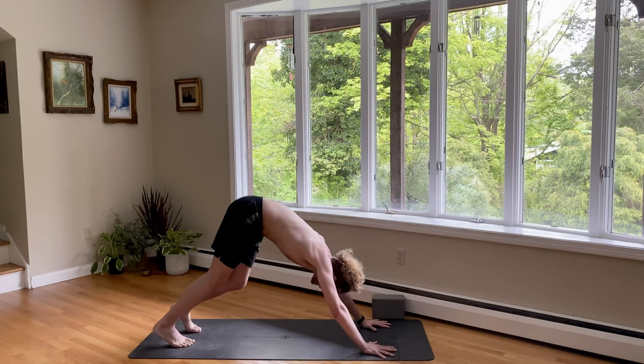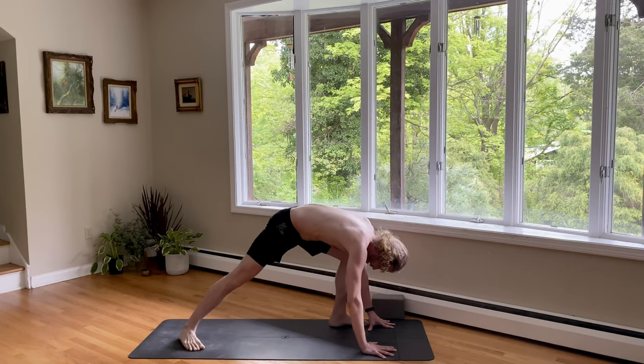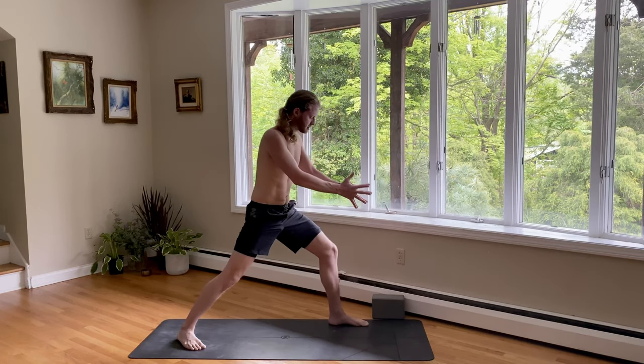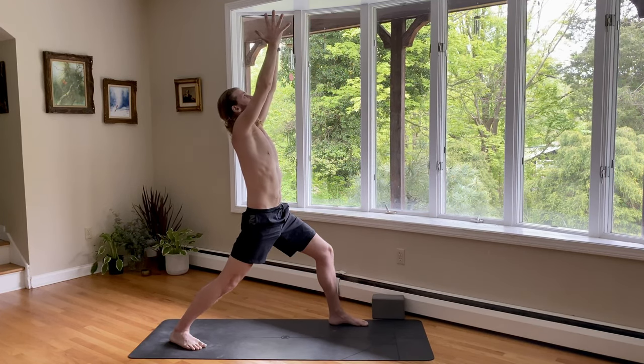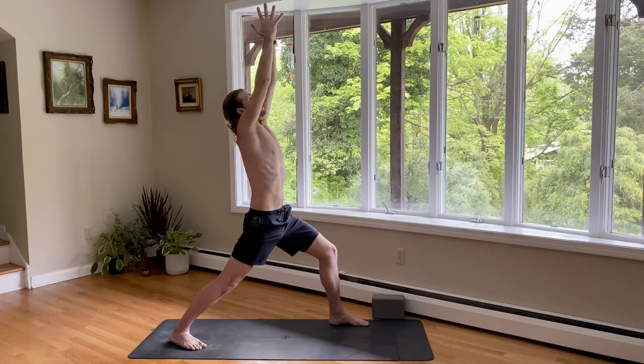We'll take the left foot forward. Inhale, behind the left wrist. Exhale, spin the back heel down. So again, the toes are on an angle. Rise on up as you inhale. Palms pressed, look up. And sink into that front knee. Rotating the hips forward, heart forward. Look up. Index knuckles pressed and lean back. Deep breath in. And out.